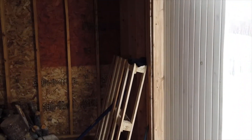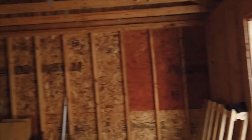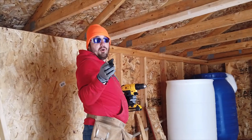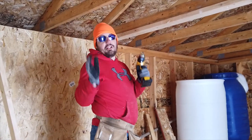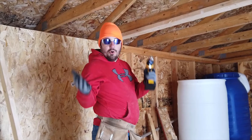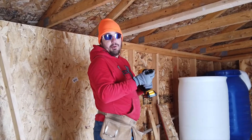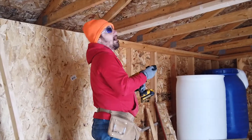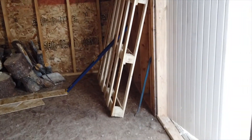We actually scored a really good deal on a door at Home Depot the other day. It was in their clearance section for only $20 — it's a $65 door. If you guys are looking for cheap materials, definitely check out the clearance section at your Lowe's or Home Depot because you can get some really good deals there. And there's nothing wrong with it — it just has a couple of scratches, but it's for a chicken coop, so who really cares.